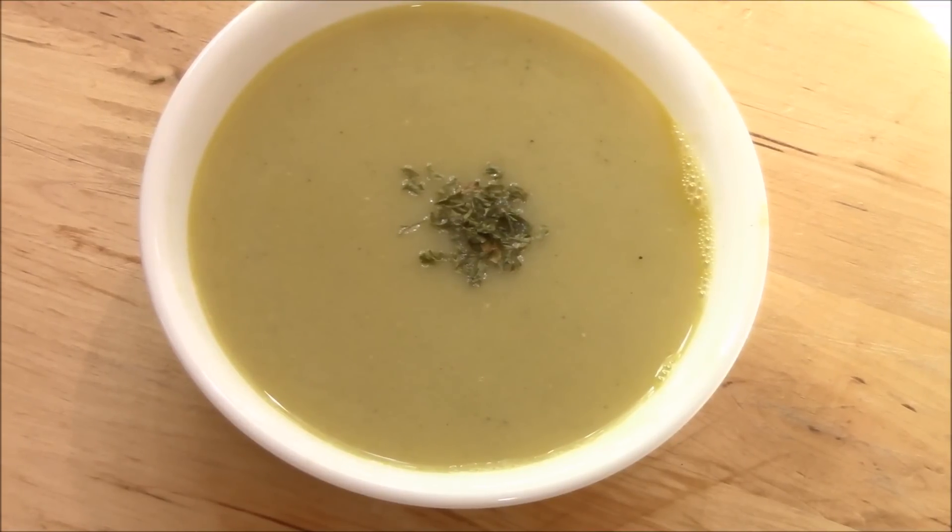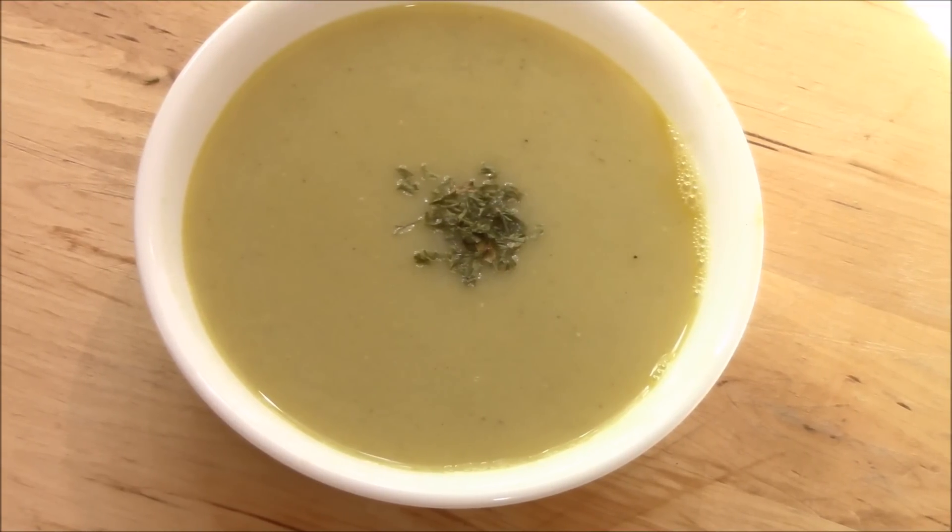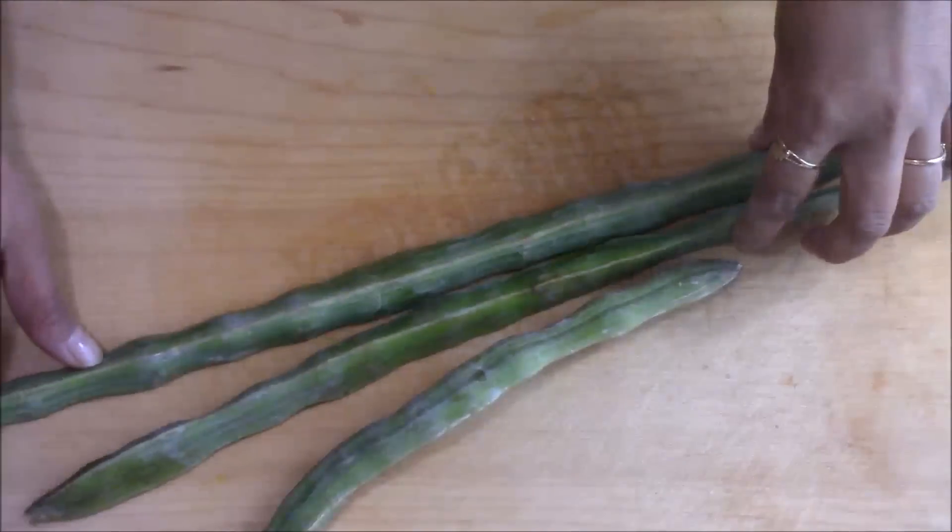Hello friends, welcome to Rinku's Rasoi. Today I am making a very healthy soup. It's rich in fiber and it is a great remedy for arthritis. Today I am making drumstick soup, so I'm taking three big drumsticks.